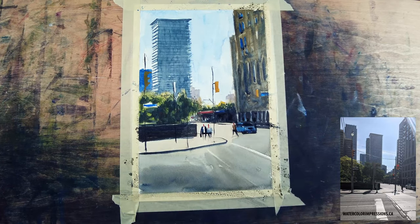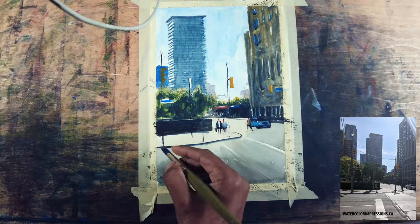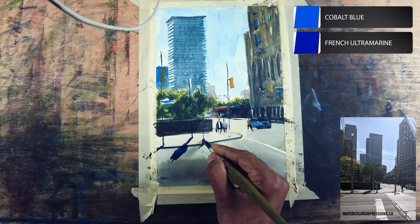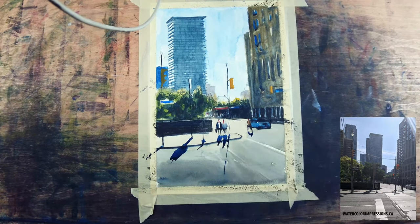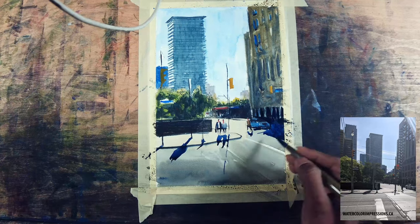We are almost at the end of the painting. I mixed cobalt blue and French ultramarine blue for the shadows that are picking through. As soon as we add the shadows everything makes sense and everything is anchoring on the ground. I want to add the shadows in the foreground and make sure I connect the foreground building as well as the car.